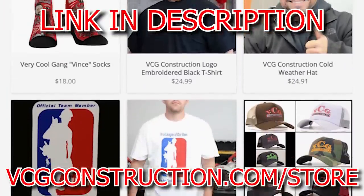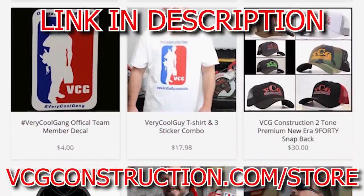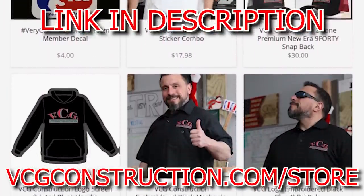Head on over to our merch store. You get hats, hoodies, t-shirts, stickers. The link will be down below.